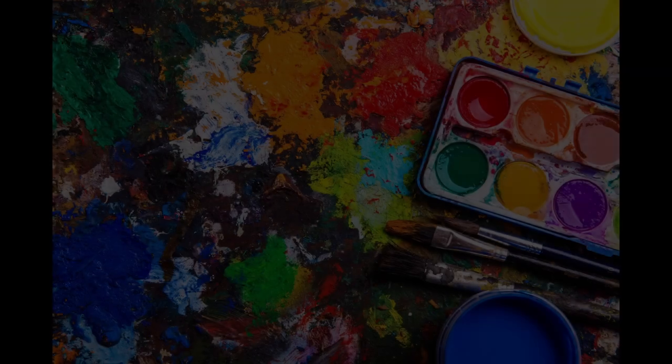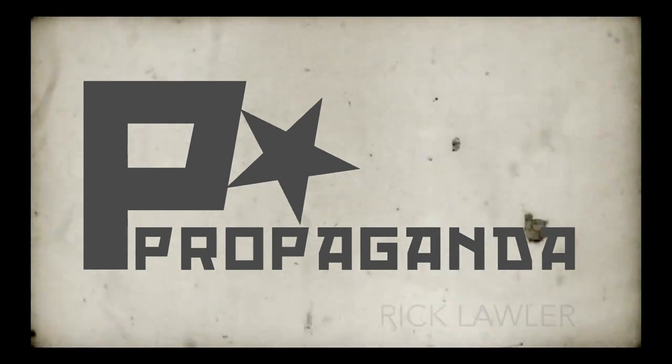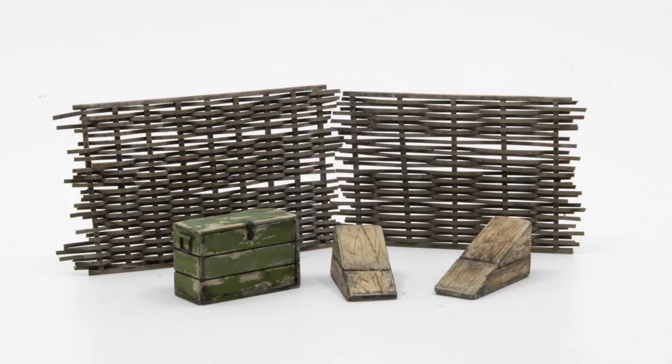Today we'll be painting some big effects on some very small pieces. These are the little pieces that we'll be painting this time. They were constructed in the last video, so if you're interested in seeing a little bit of scratch building, please check out that video.